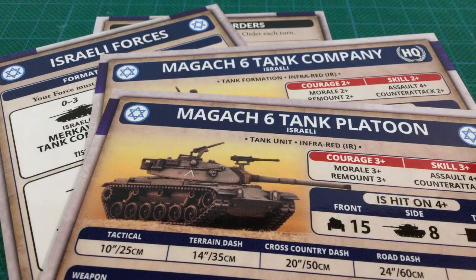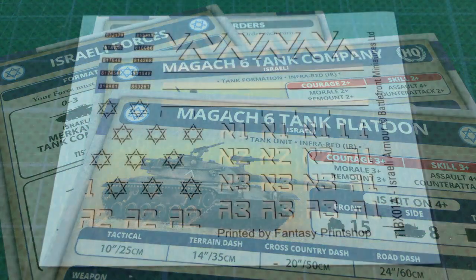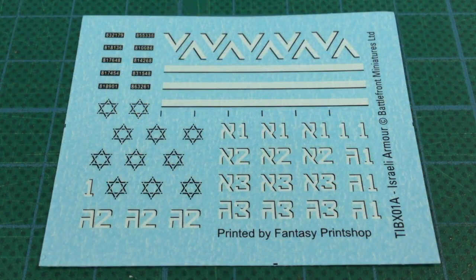The cards are for a Magak-6 tank company and a Magak-6 tank platoon. The other two are an Israeli formation card and a generic movement orders card. The decals are a generic Israeli set with tactical numbers, chevrons, barrel stripes, stars of David, and registration plate numbers. All the white decals have black shadows to make them stand out against light paintwork.